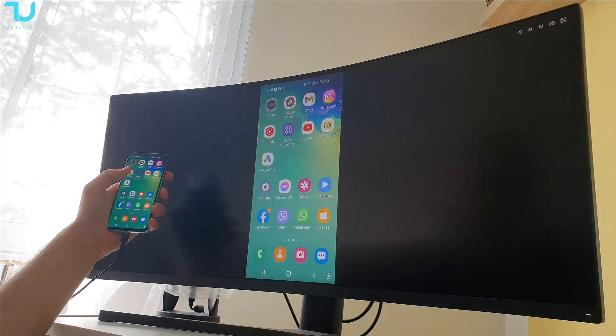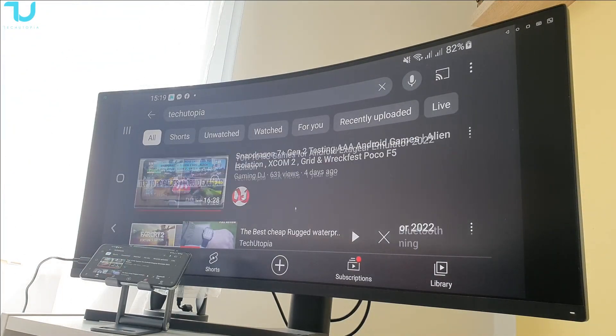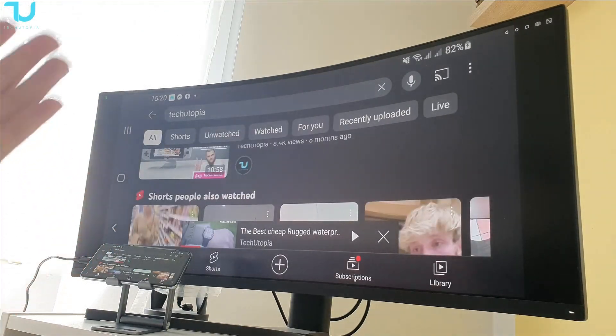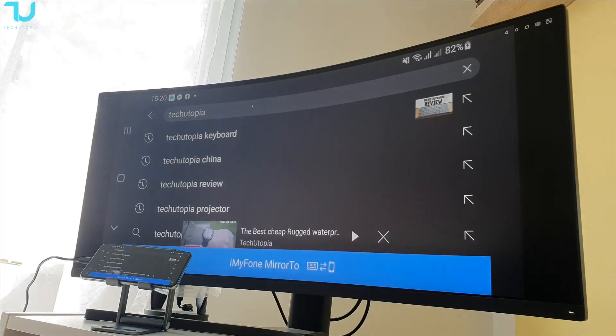Let's go now and try the gaming. Just one more thing to mention — of course we are controlling this phone, and not just controlling — we are having mouse support and also keyboard support, guys.